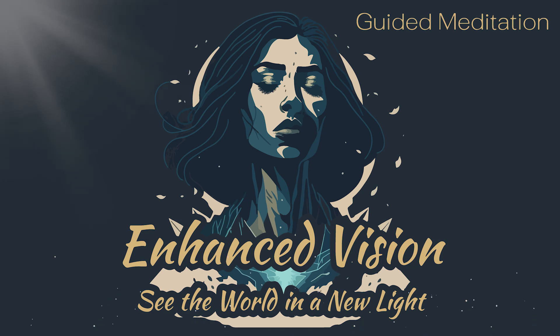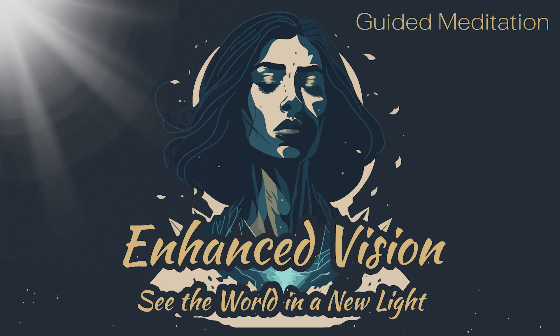Now, imagine yourself walking through this new world, seeing everything with perfect clarity and focus. Take in all the details, colors, and beauty of this new world.